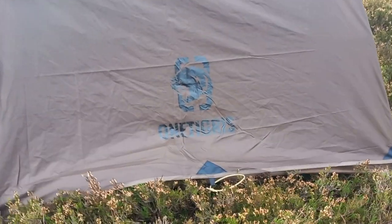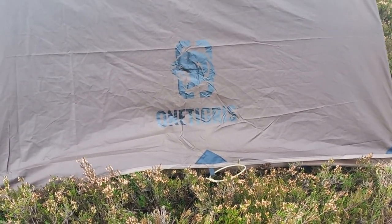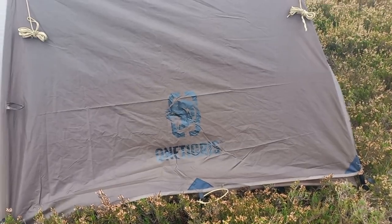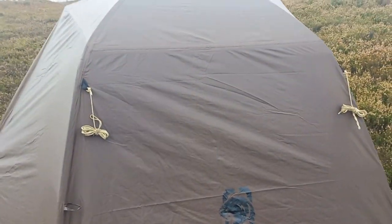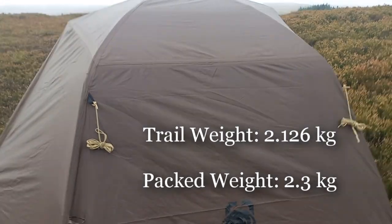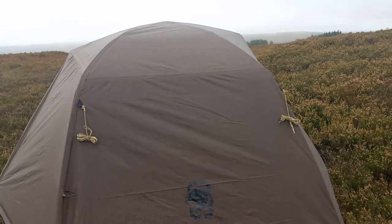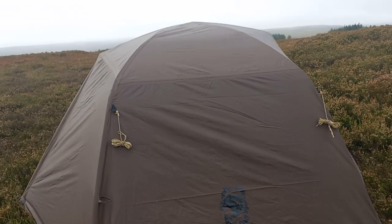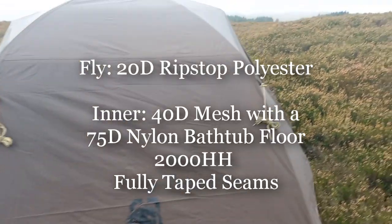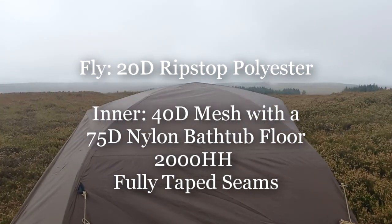Basic tent setup. You've got the two pullouts — again I've undone them. I put a little bit of shock cord on and pulled them out further last night for that wind. You are looking at a trail weight of 2.126kg, which is outstanding for a tent of that size. The fly is made from 20D ripstop polyester. It's nice and light, feels nice.